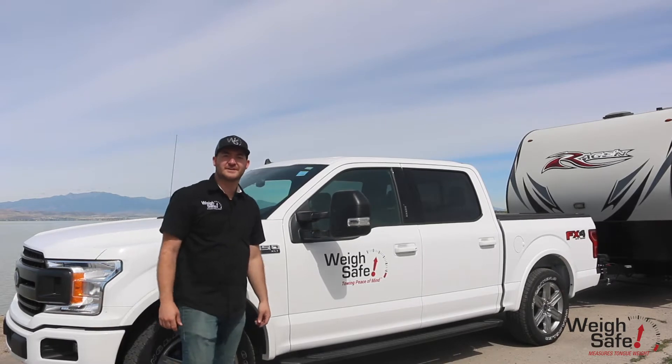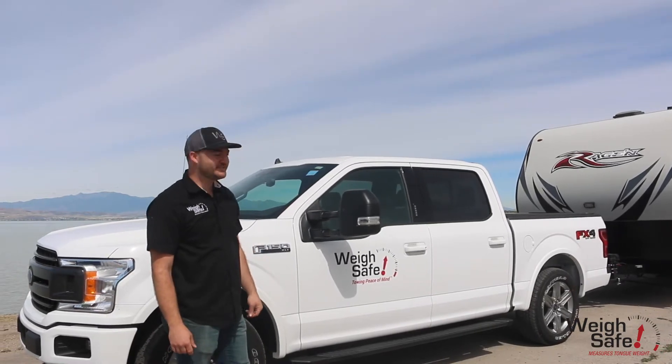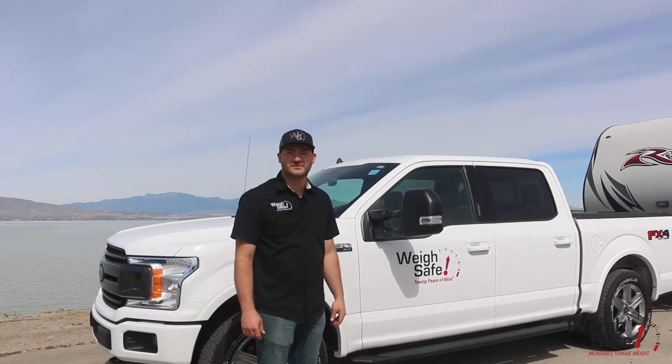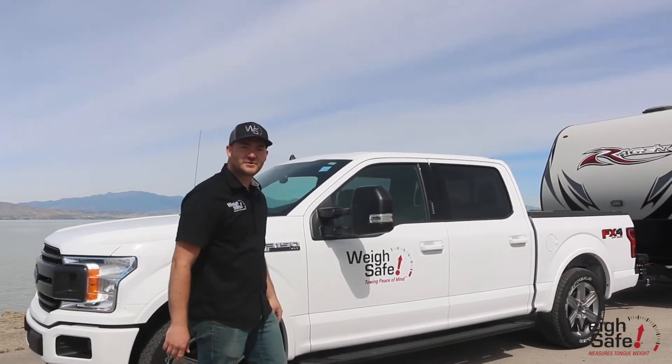Hey guys, my name is Morgan McAllister, an engineer here at WaySafe trailer hitches. Today we're going to show you some features and benefits of our new True Toe Weight Distribution Hitch. Let's go around back and we'll show you the new features.